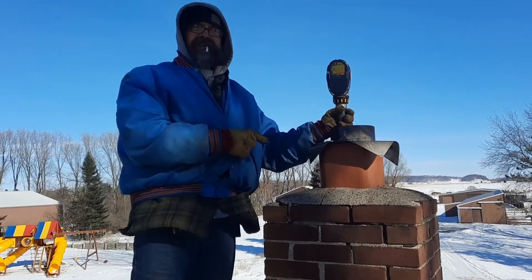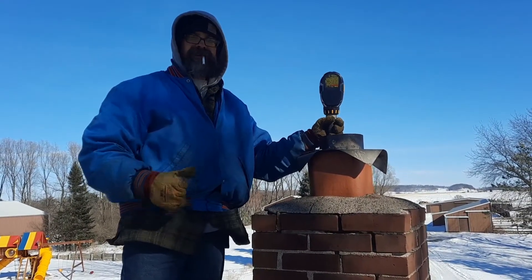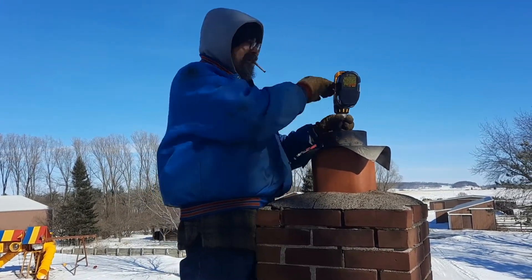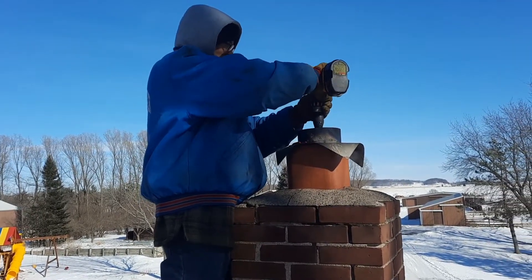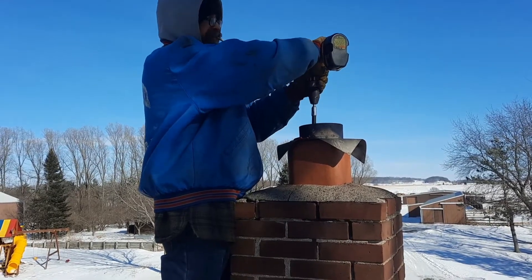Alright, so we're on the last section. Each section is about 3 feet long. It's on 7 already — this is the last one. So I'm going to show you what it's like doing the last section here. Run your drill on cap speed; you don't want to run it too fast.